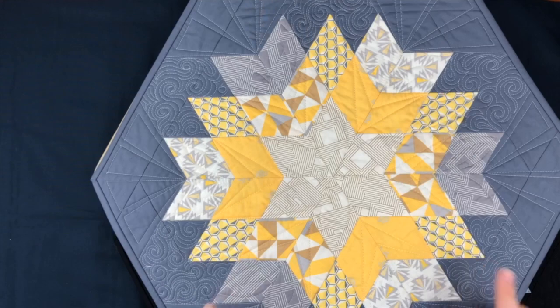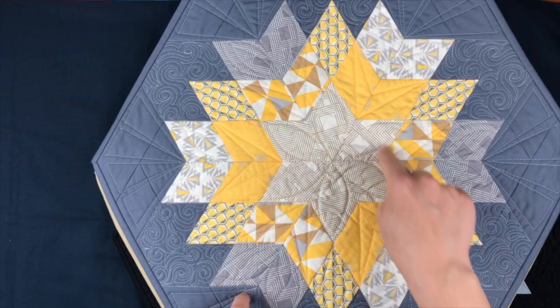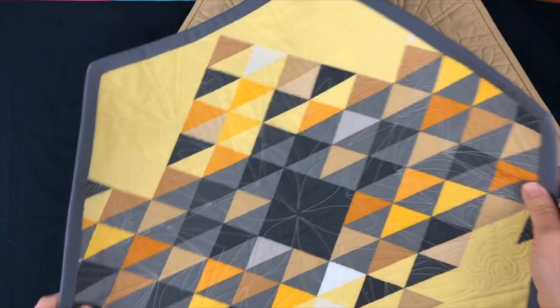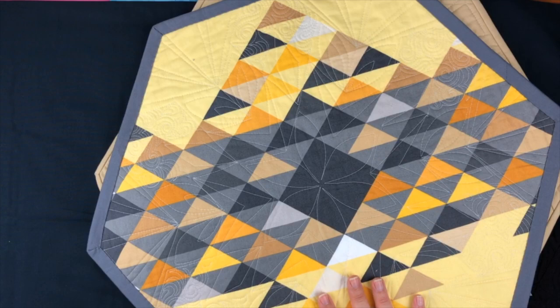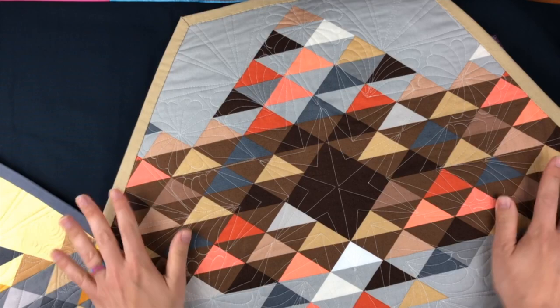Another example of the same layout with different fabrics: in this case the six on the outside are super bright and bold, so they really pop from the background. You can see the difference — when they blend into the background versus when they pop — both are correct, there are just lots of different possibilities. Here again: center star, same six, and chevrons. I also decided to arrange my predominantly yellow patterns around the star. This one is also six fabrics, each used six times.